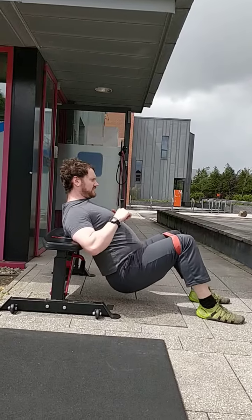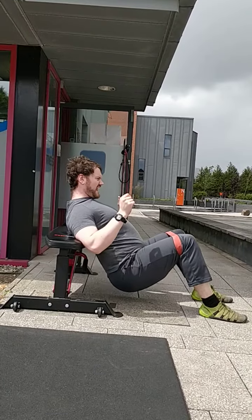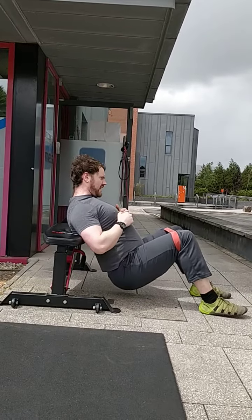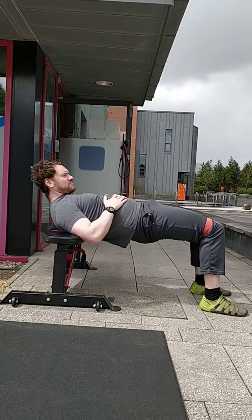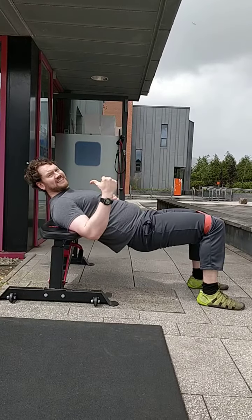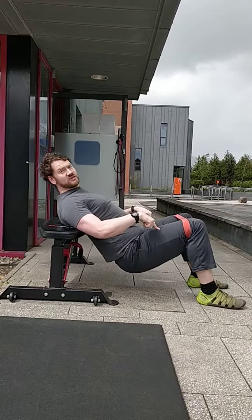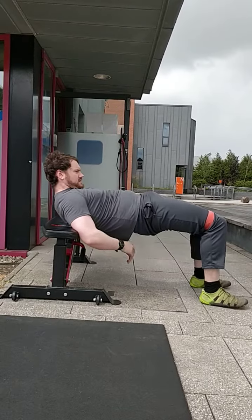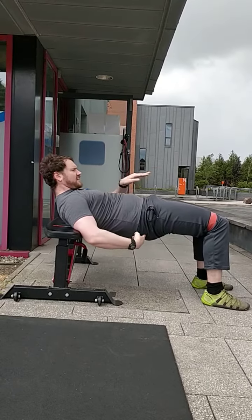Drop the hips down, flex your bum together, then push up and push your hips forward — down and forward, that's the motion. Key thing: if you hear the bench grinding on the floor and sliding backwards, it means you're using your quads to push your body. We don't want that. We want up and forward — bum flex, push hips forward.